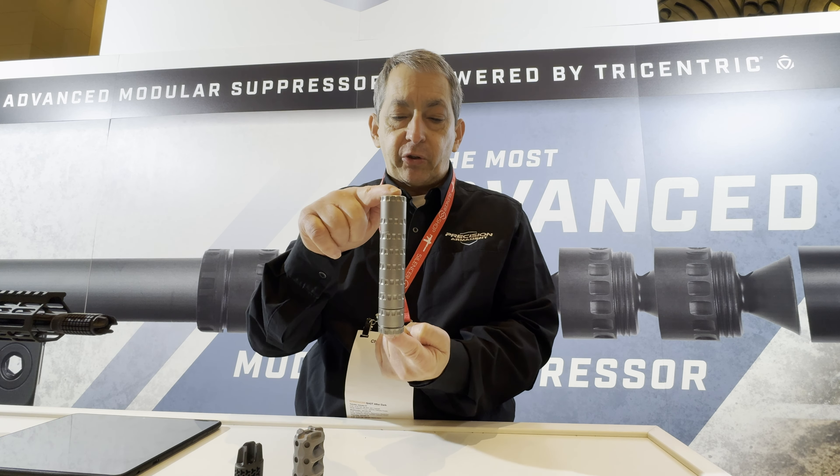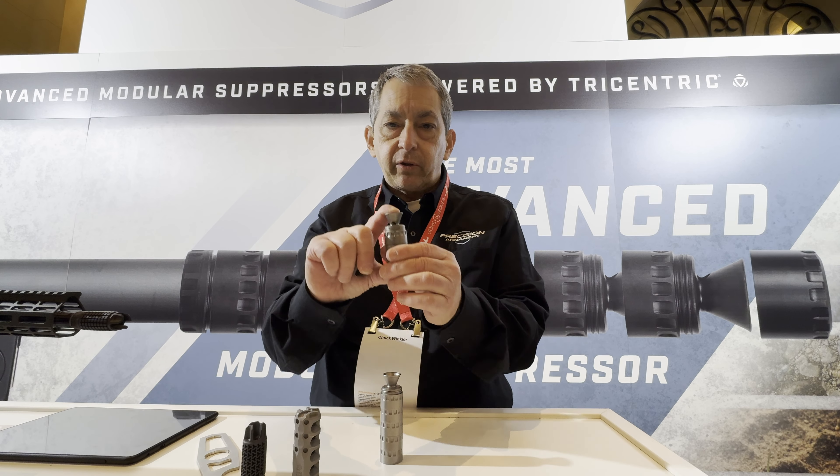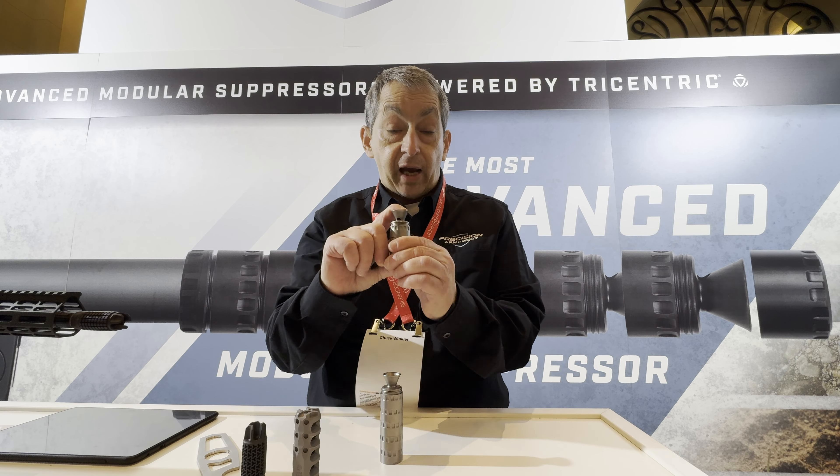It's the Aramod 22 Plus. It's coming out this spring, and you can find it on precisionarmament.com.